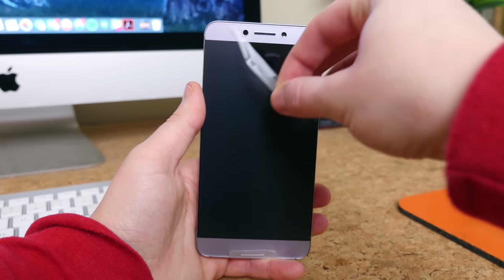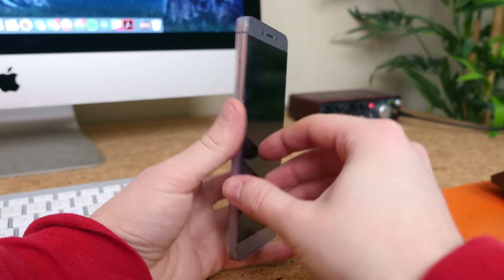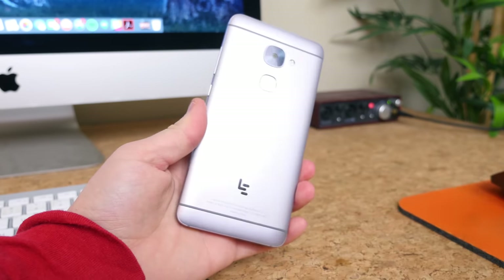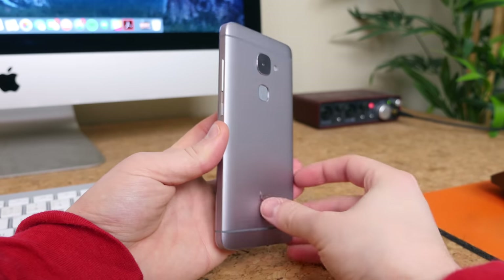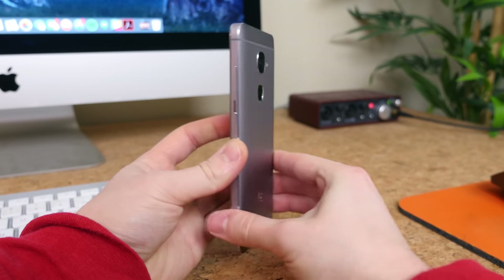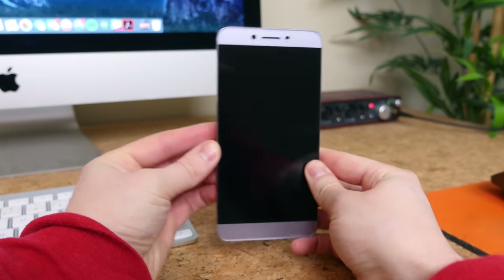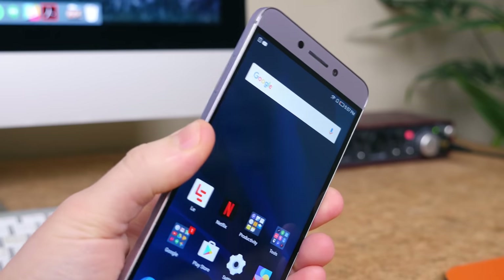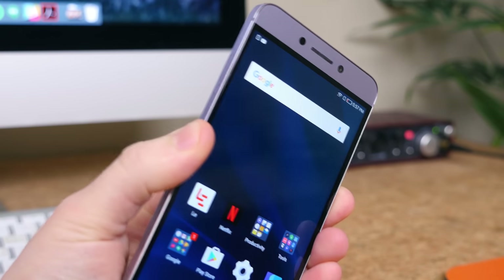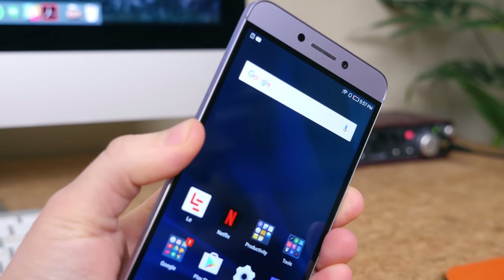Unwrapping the S3 from its protective plastic, we see a very premium-feeling smartphone. It consists entirely of aluminum and actually feels really good in the hands. The edges are chamfered ever so slightly, but the build is very simple and boxy — very rigid and sturdy. The fingerprint scanner is located on the rear. It works very well to unlock the phone, but it will be a little more difficult to use if the device is lying flat on a surface.